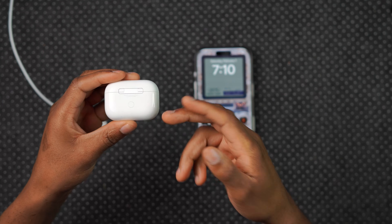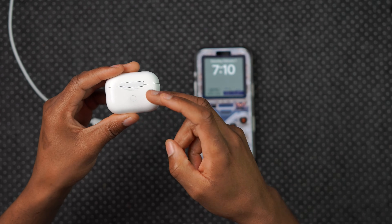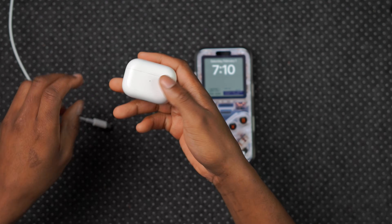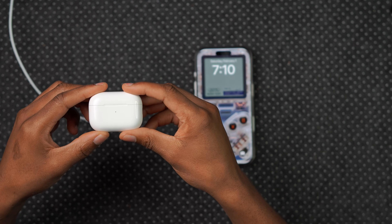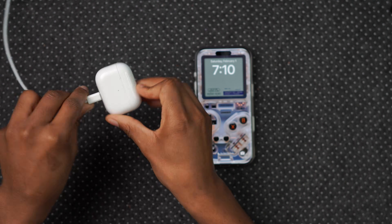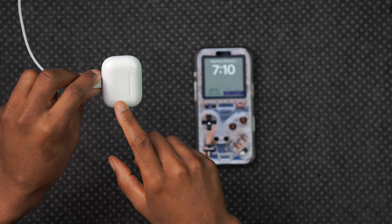Also, if you have an Apple MagSafe charger or Apple Pack charger, you can use the wireless charging method — tested and confirmed it works. Once your AirPods are plugged in and charging, the light indicator will tell you that they are charging.